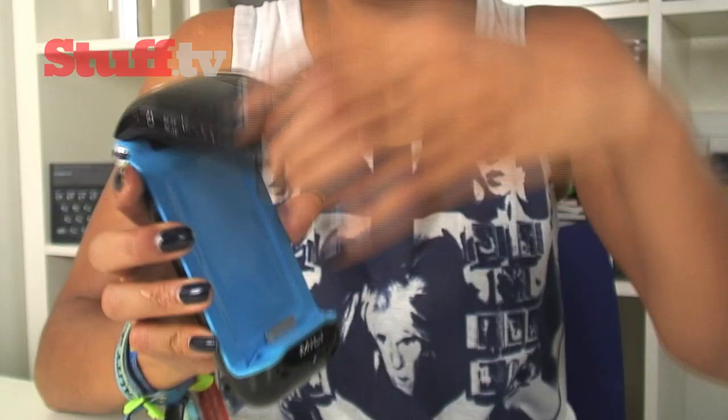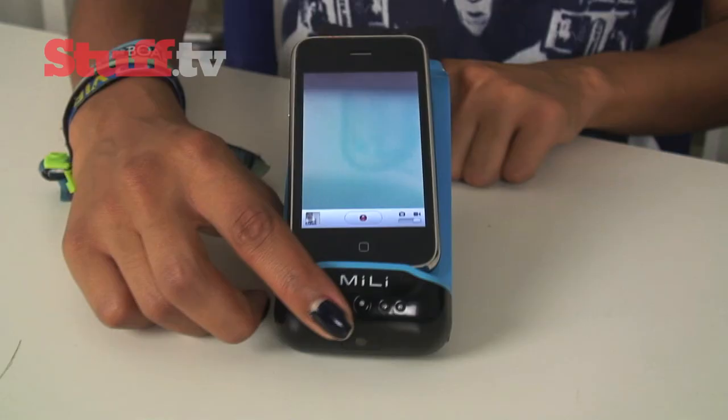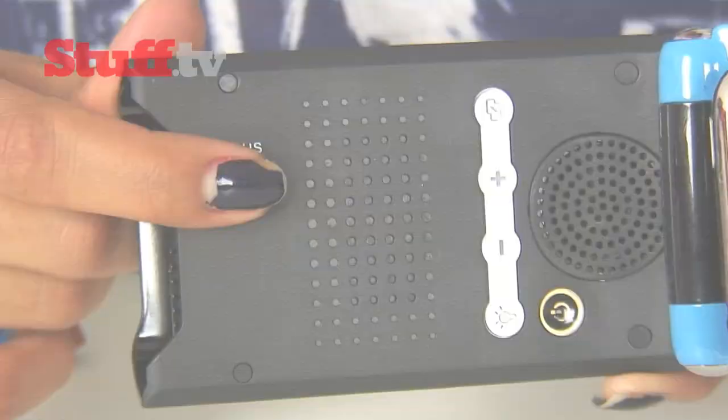It's pretty lightweight, therefore conveniently portable, and it's really easy to use as well. Just open it up and slot your iDevice in or plug in the appropriate cables and project your favourite videos and images onto any flat surface up to 70 inches wide.